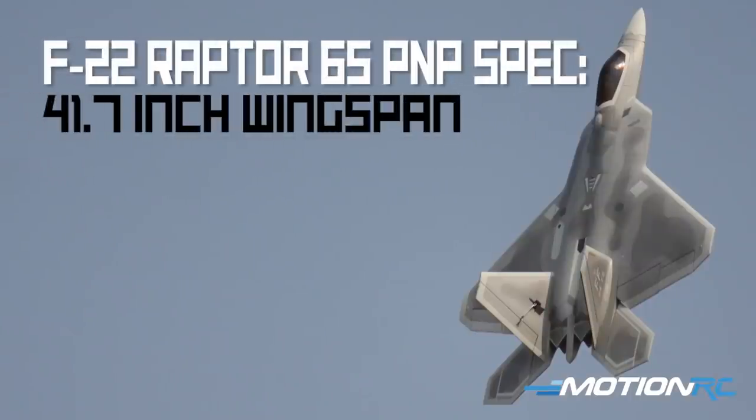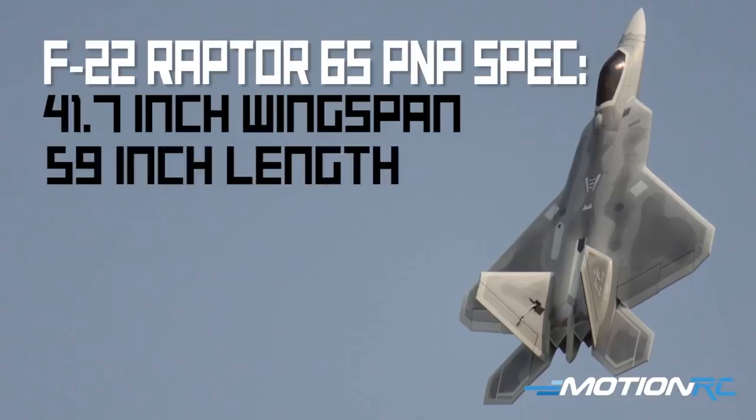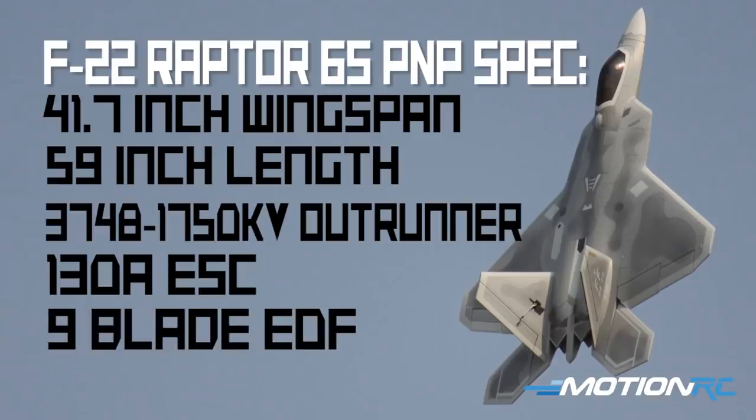The spec on the Raptor: we have a 41.7-inch wingspan, 59 inches in length, a 3748 1750 KV brushless outrunner with 130-amp ESC, and that will be running a nine-blade EDF. The 8S spec we'll do in a separate video when we get a chance to do the flight review, but that's going to have a beefier motor and a beefier ESC up to 150 with a 12-blade EDF.